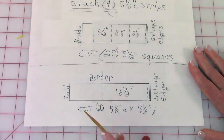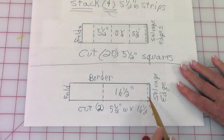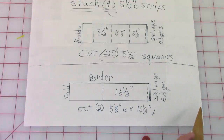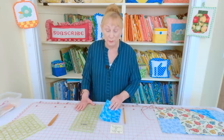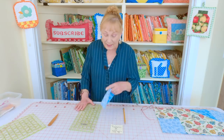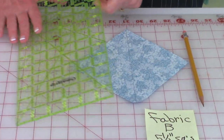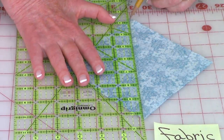Then for your border, leave it folded, cut the selvedge edges off, and go over sixteen and a half inches and cut. On all of your Fabric B five-and-a-half-inch square pieces, turn them over to the back side and draw a line from corner to corner — place your ruler along there and draw the line.